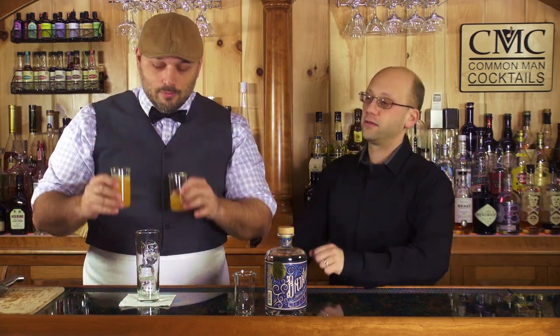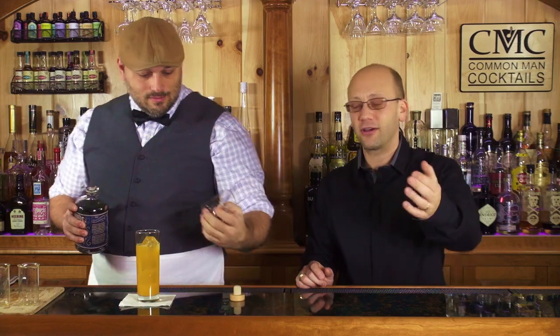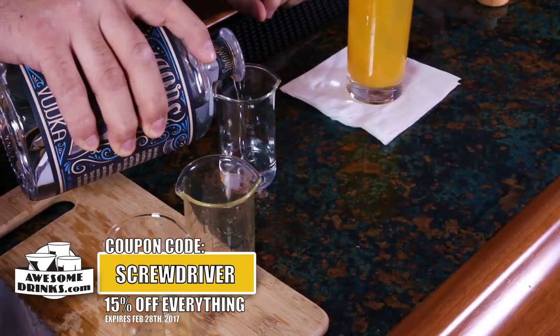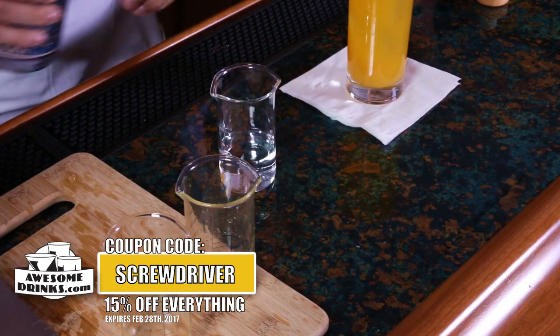We're going to evolve it with fresh orange juice — four ounces of fresh orange juice. You're just going to build it over; I don't really care what order you put it in. It's pre-squeezed and pre-strained. If you're making fresh orange juice and pre-filtering, just use a tea strainer — it's a small strainer. You can get them at awesomedrinks.com and it will get rid of some of that pulp. Some people really enjoy pulp, so you can leave it if you want to. I like it for fresh orange juice, but I don't necessarily like it when I'm making a cocktail.